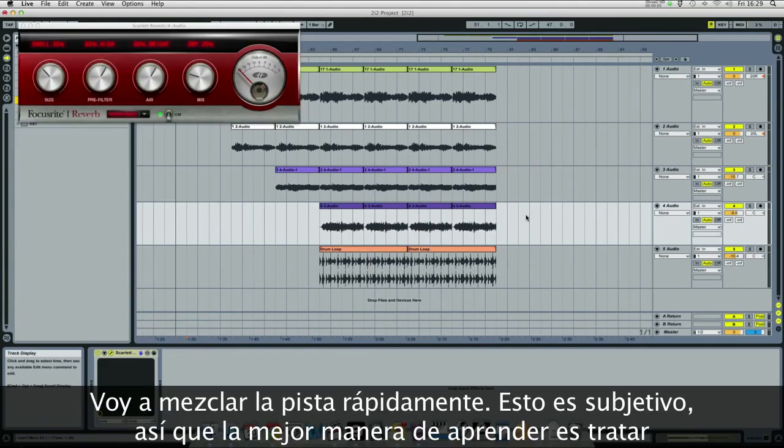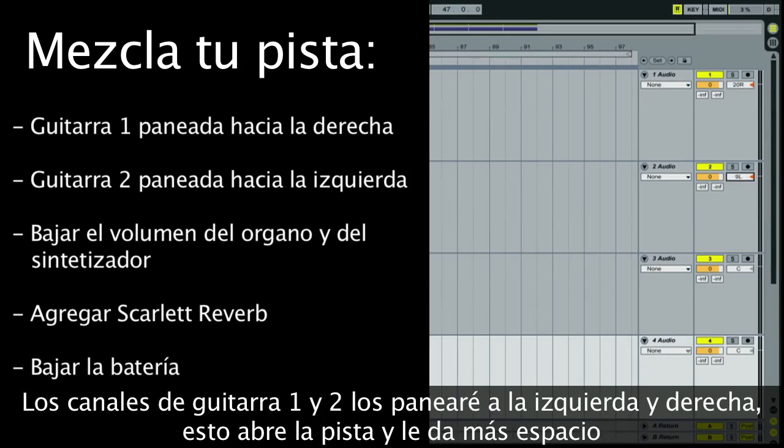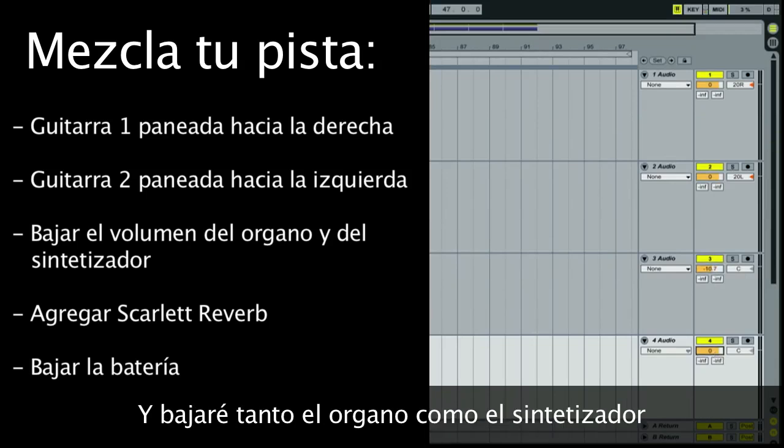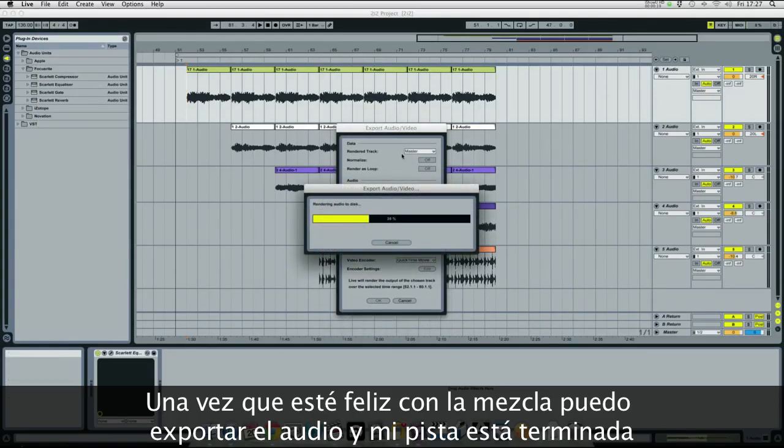Now I'm going to quickly mix the track. This is obviously a subjective thing, so the best way to learn is to try different things out. On guitar channels 1 and 2, I'm going to pan those left and right — that gives the track a bit of space. The organ I'm going to turn down in the mix a little bit, as I am with the synth line. Once I'm happy with it, I can export the audio and that's my track done.